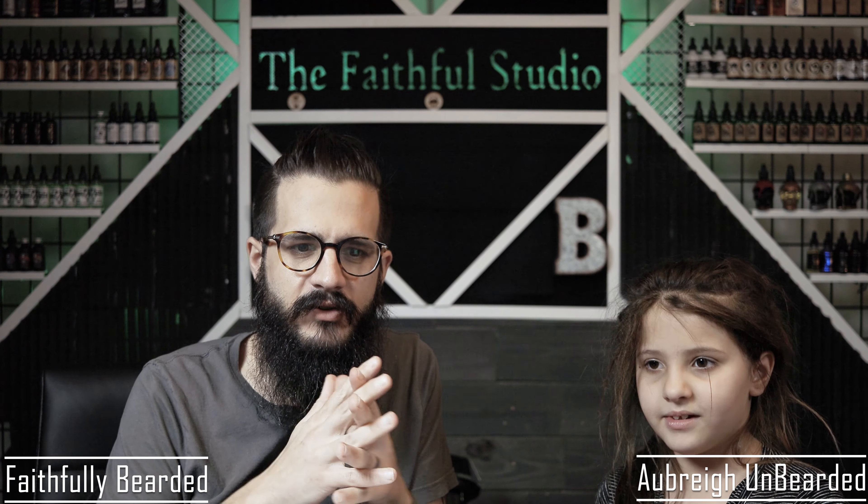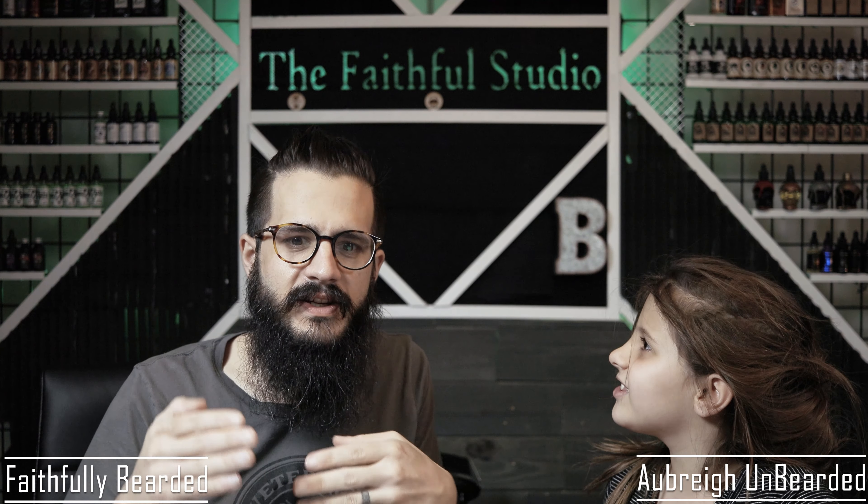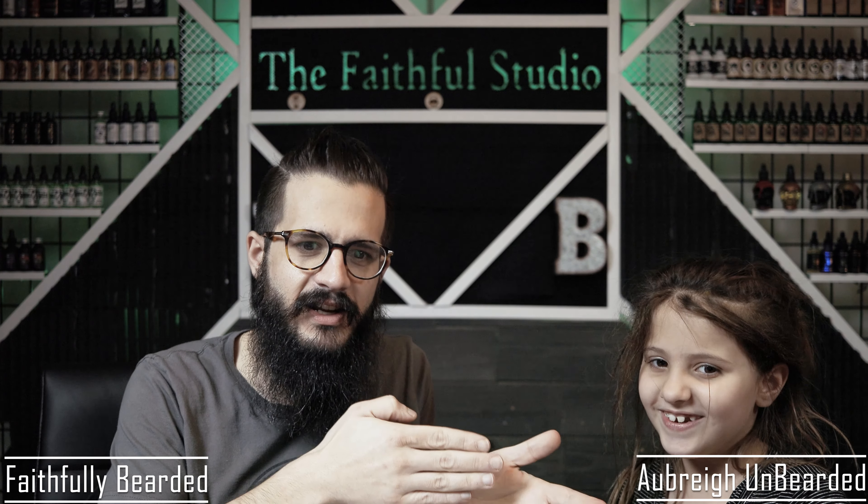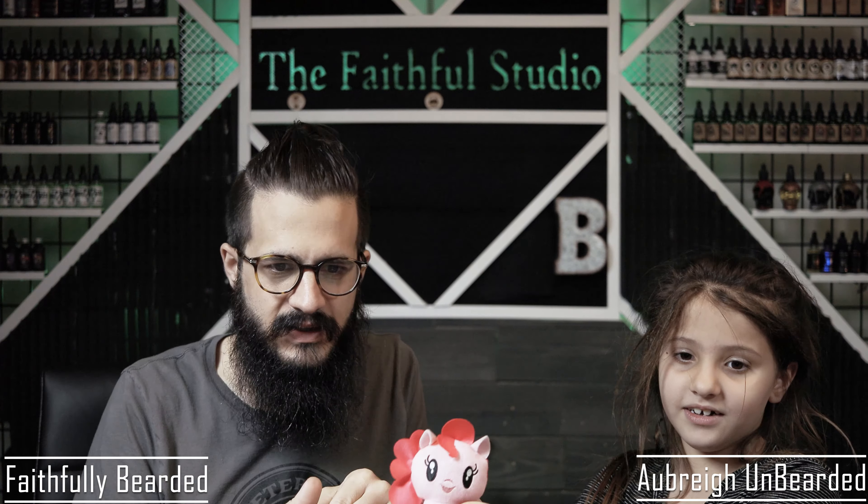Happy Monday. Welcome into the Faithful Studio. I am Faithfully Bearded Tyson, and this is Aubrey Unbearded. Wait, it's Sunday — we're recording this video for Monday. We're doing the unboxing today.